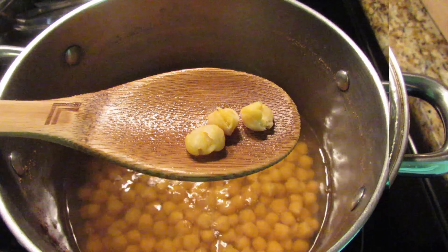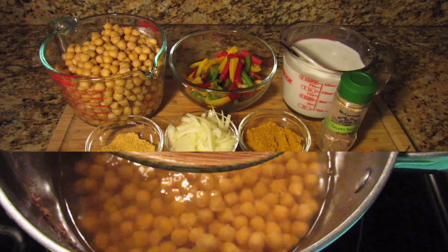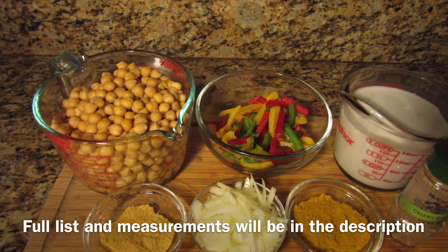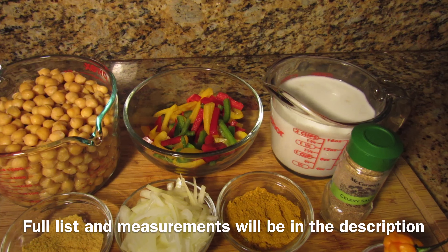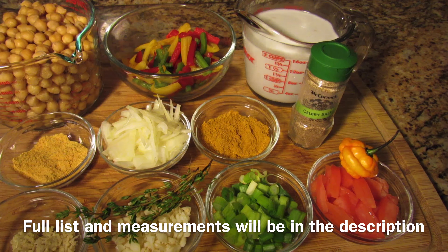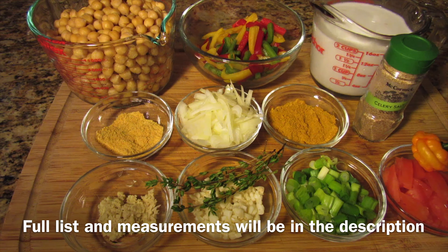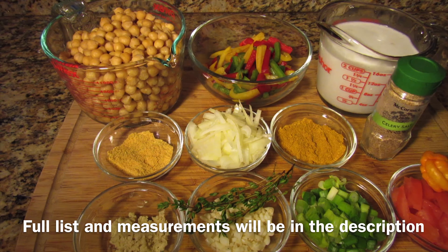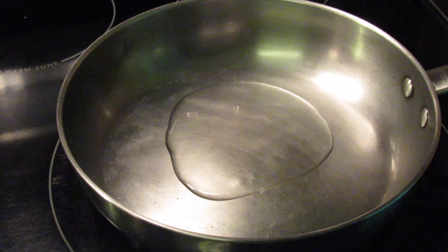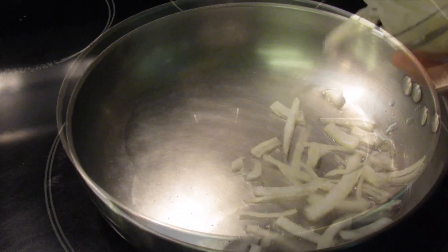About an hour later, my chickpeas are cooked and I've prepared all my other ingredients. I have my cooked chickpeas with about half a cup of chickpea water, dried colored bell peppers, coconut milk, celery salt, curry powder — which is a mixture of Grace and Chef curry powder — onion, all-purpose seasoning, ginger, garlic, thyme, scotch bonnet pepper, scallion, and tomato. The next step is to add some oil to your pot and sauté the onion, garlic, and ginger for about a minute or two.